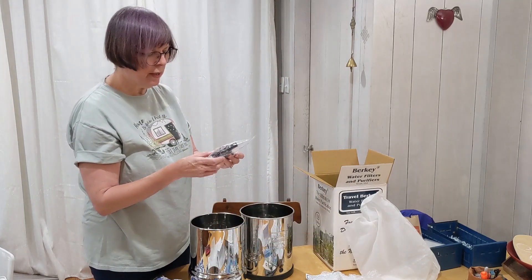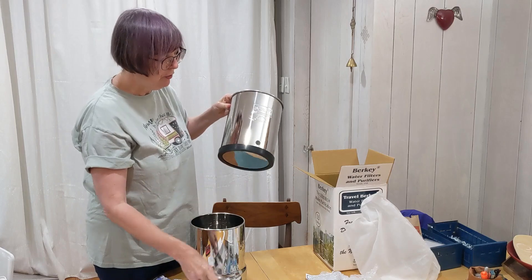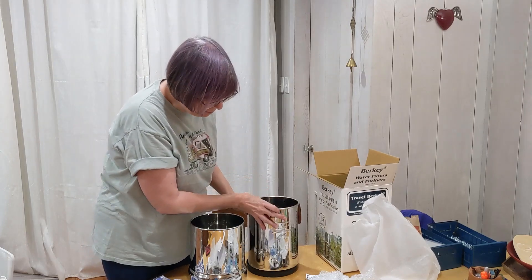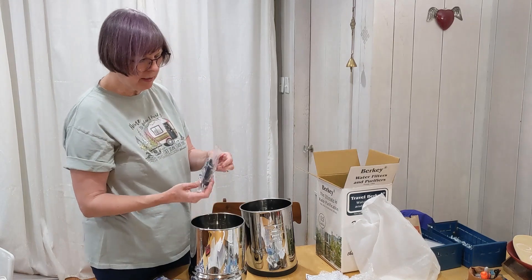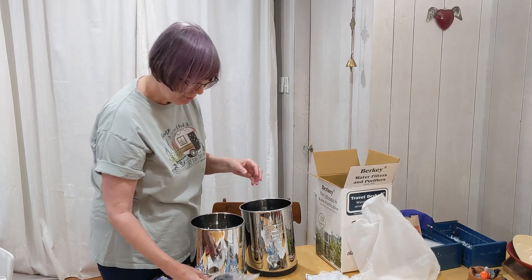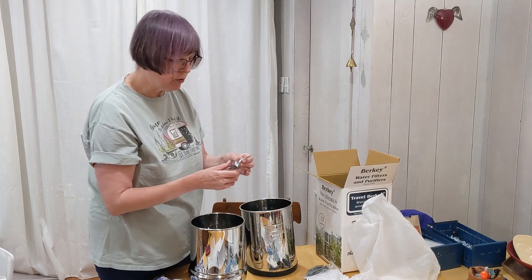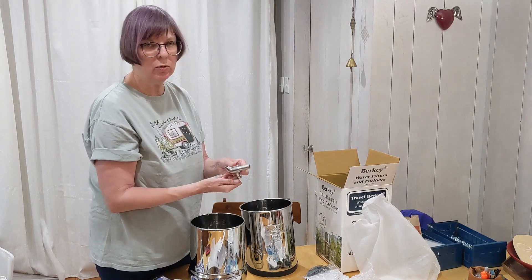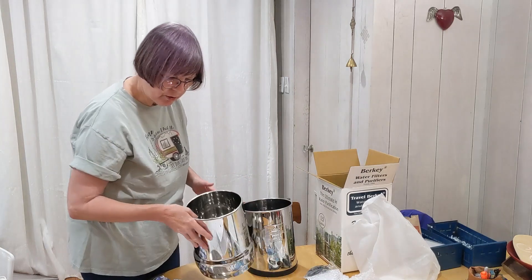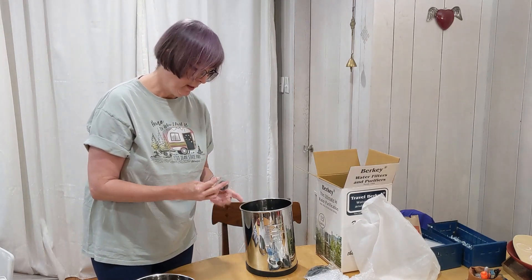The Berkey comes with a water tap that gets installed onto the bottom part of the filter. This little ring comes off — it protects the bottom of the filter from being damaged. It comes with a plastic water spigot that has to be assembled. Because I want to make sure our spigot doesn't get broken or damaged in travel, I decided to buy a metal one to use in place of the plastic spigot. The first thing I'm going to do is assemble the lid — that part's easy.